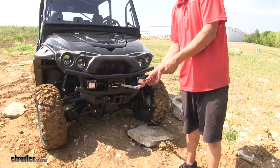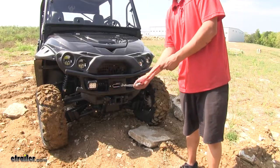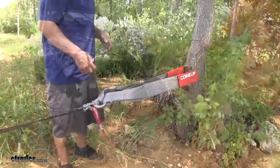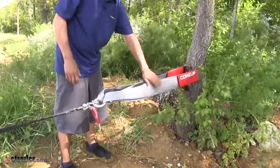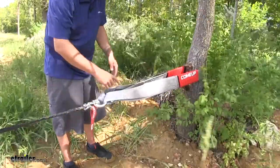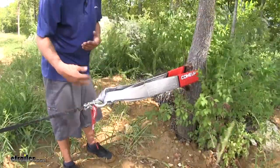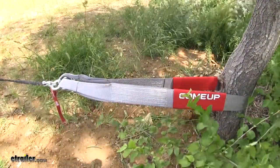Our winch is also going to include a hand saver strap, which is going to keep your hand from getting pinched from grabbing the clevis hook. Whenever you're using a tree to hook your winch to, you want to make sure that you use a tree saver strap — not only to prevent damage to the tree, but you never want to re-hook the winch to itself and damage the cable. Here we're using the Come Up Tree Trunk Protector Strap.